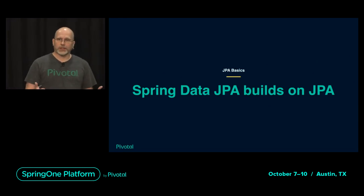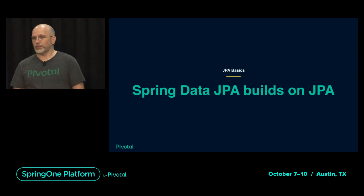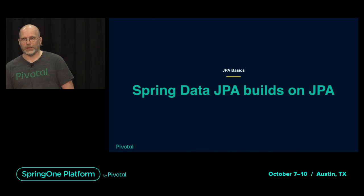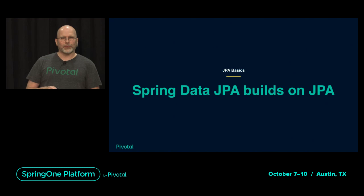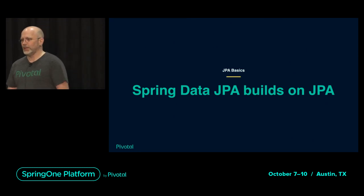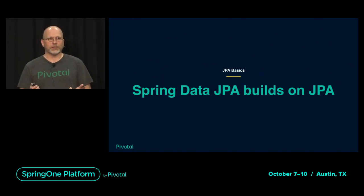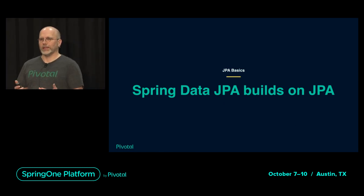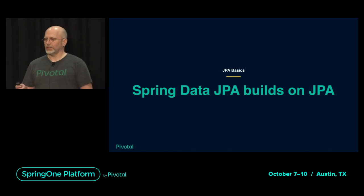The first thing to understand about Spring Data JPA is it's built on JPA — big surprise. So in order to use it, you have to understand JPA. Unfortunately, that is not as easy as it might seem from beginner tutorials. We will look at a very simple example, but then ask some tricky questions that should make clear how JPA works and why it sometimes gets a little confusing.